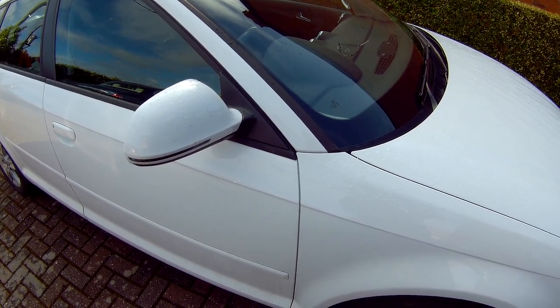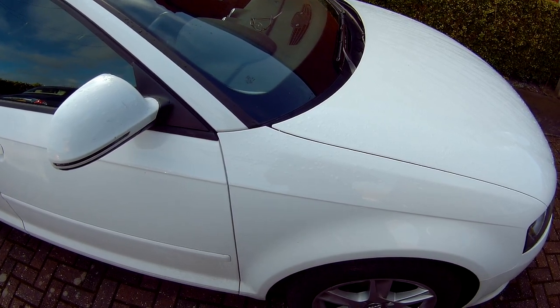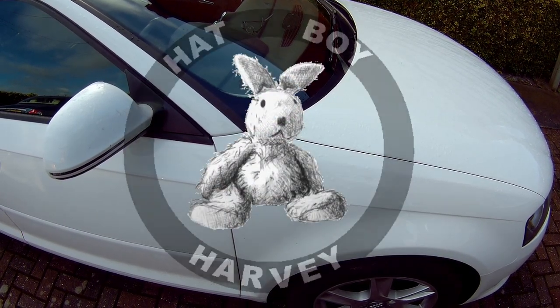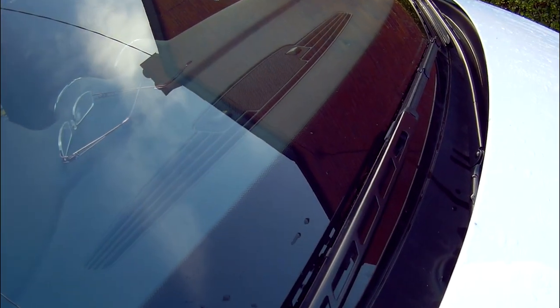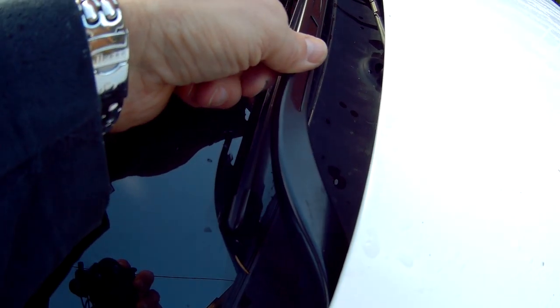How to remove, refit and replace the front windscreen wipers on an Audi A3 2010 2nd generation. First, be aware that you can't actually fully lift up the wiper arm from the windscreen, as after about 20mm it comes into contact with the edge of the bonnet.